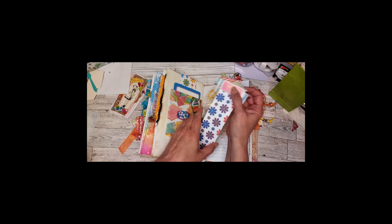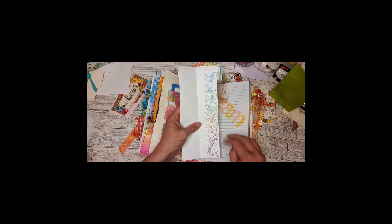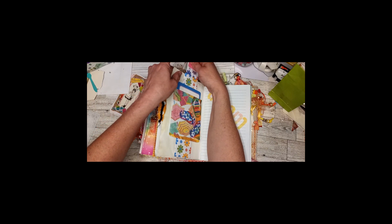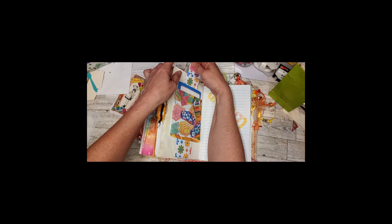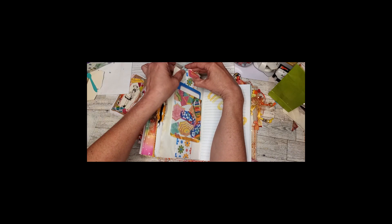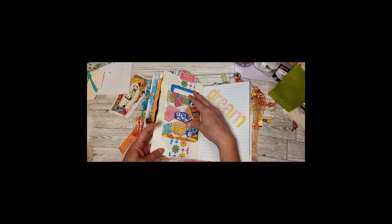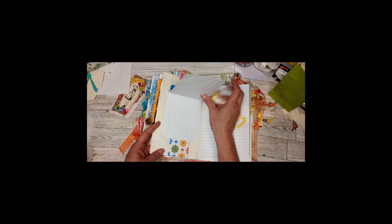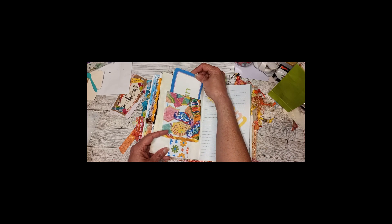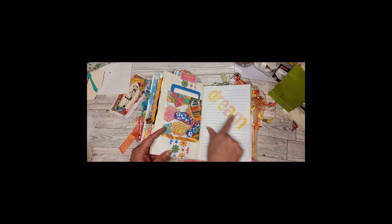This one actually opens up — the other one did too — it has flip-flops stamped. I call it the belly band but it's not really a belly band because when I made it I messed up and glued the whole thing down, so it became a flip-up pocket with goodies in it. It still has a hidden writing space and more stenciling.